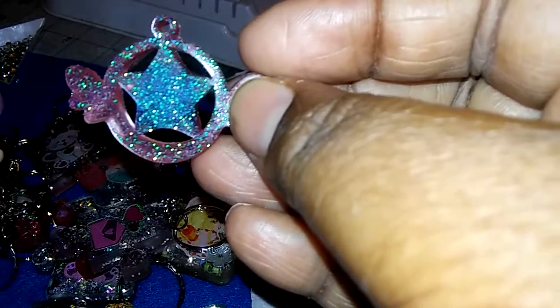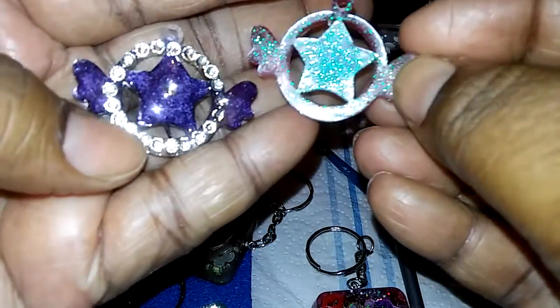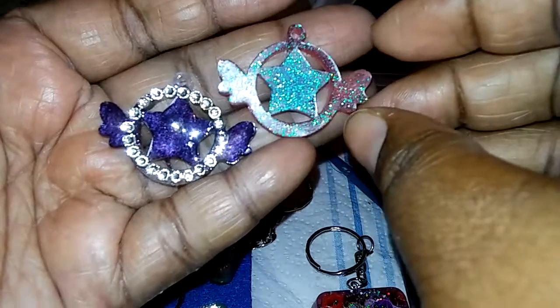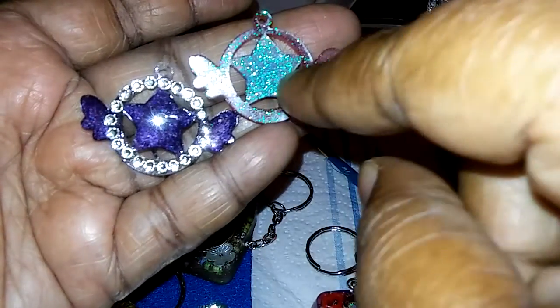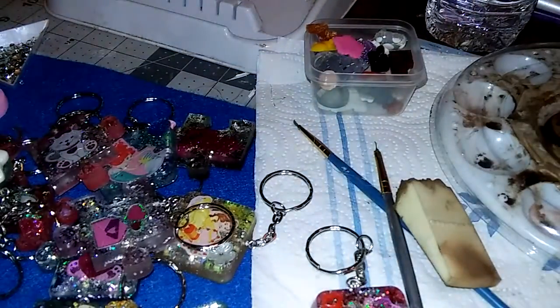I would have thought it would come out shiny but it doesn't. Here's this one and here is the other one I did. As you can see this one is not as shiny as this one — those crystals are clinging. If you look in here, this one does not have a shine but this one I covered, so that's that.